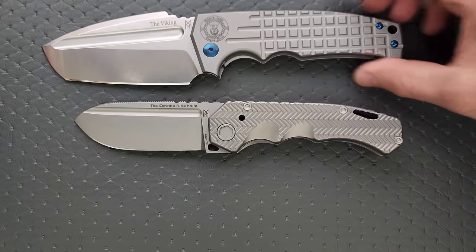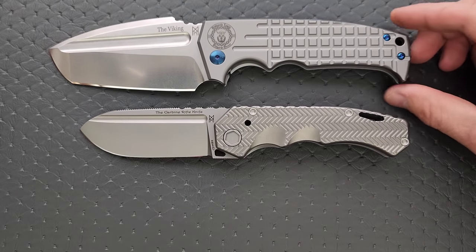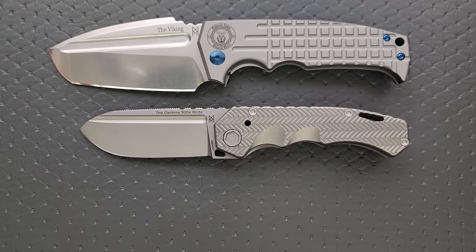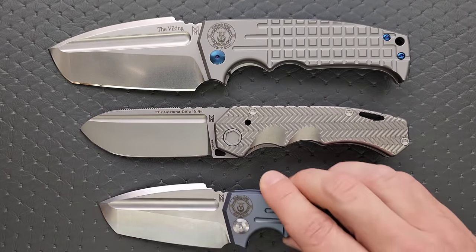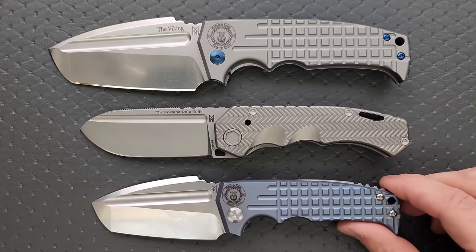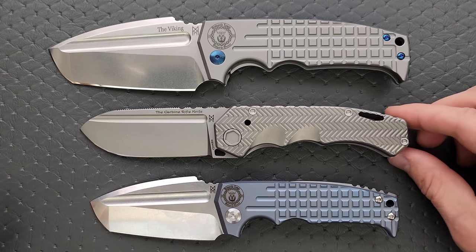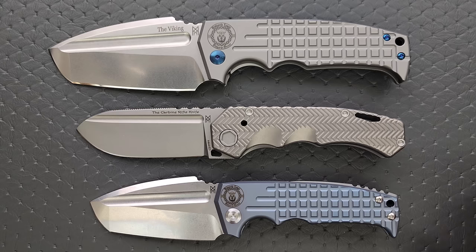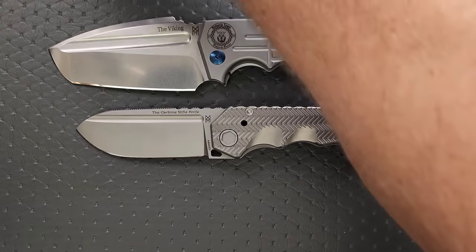Let's put it up against the Viking — this is a knife that I would consider to be a bit more difficult to carry. You certainly could, but it's much larger. And then here it is up against its little brother, the more practical version — this is the Mini Viking. It's a little longer than the Mini Viking — quite a bit longer, actually — but the blade is nowhere near as tall. Definitely shorter than the regular-sized Viking.